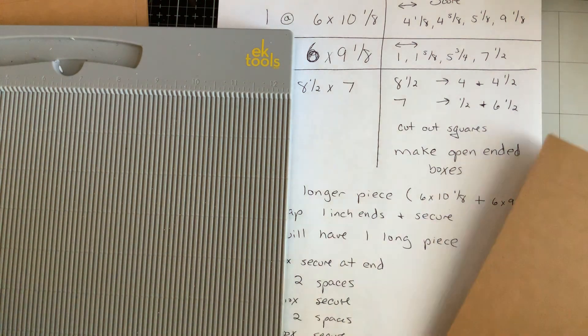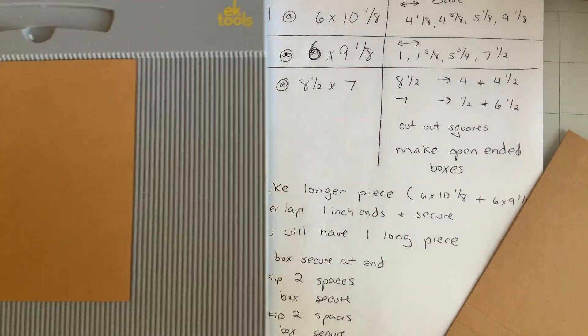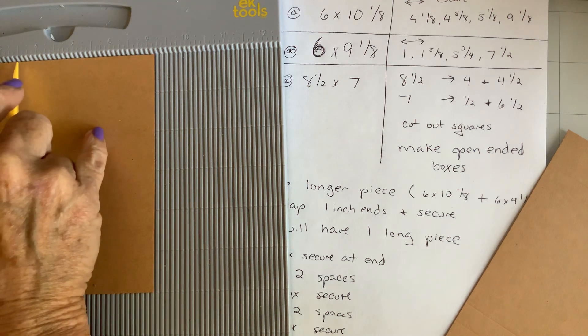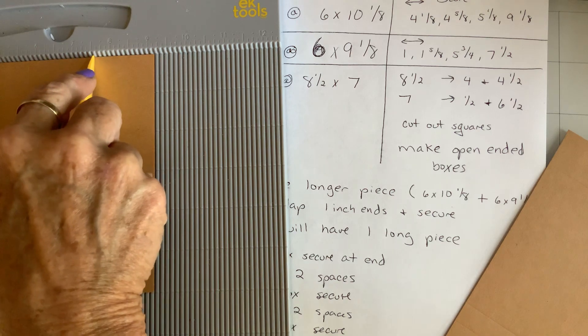Then you take the six by nine and a half piece and score that at an inch, an inch and five eighths, five and three fourths, and seven and a half.